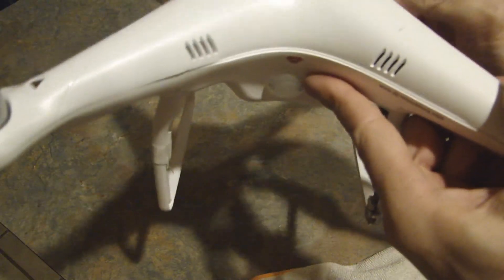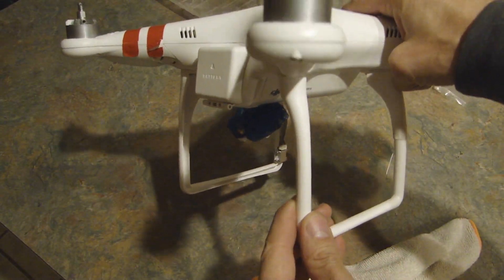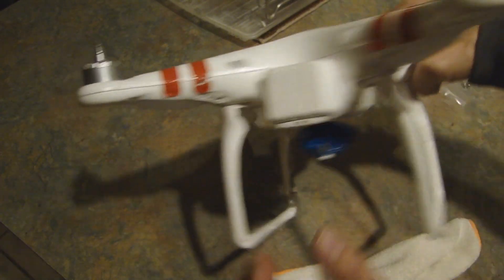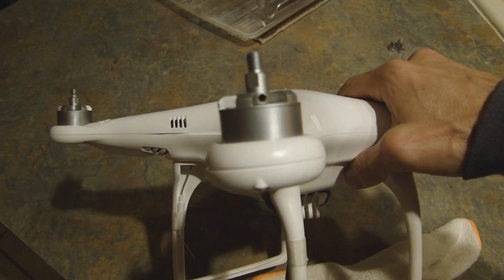The case seems to have been tweaked. You can see where the bottom part of the case is protruding. One of the motors is kind of bent if you look at the angle here — it's not quite straight. And I think this one too. So it looks like there's been some frame damage.